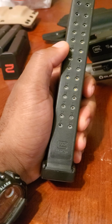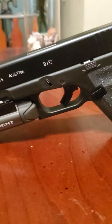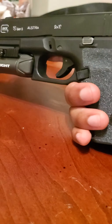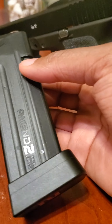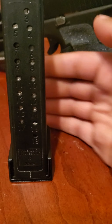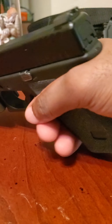Last but not least, the 33-rounder. I only bring this out when I go to the range with my buddies just to have a little fun. Back to my Glock 19 — I will go to war with this gun honestly. You can get all these magazines and they work flawlessly. With the Amend2, I haven't had any issues, so I will definitely include that in the go-to-war deal.